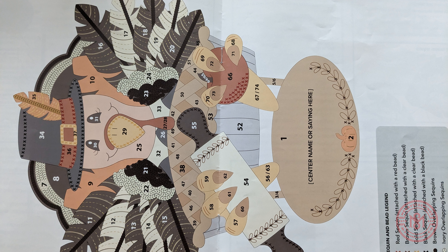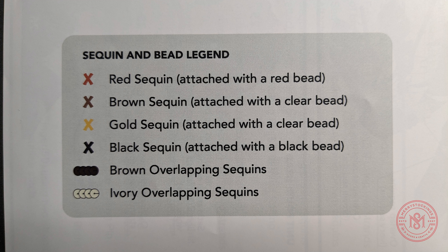The larger illustration, as referenced at the beginning of this video, will show you how every piece is placed to complete your kit. You will also see a legend within this illustration to see what color represents the corresponding sequins and beads.